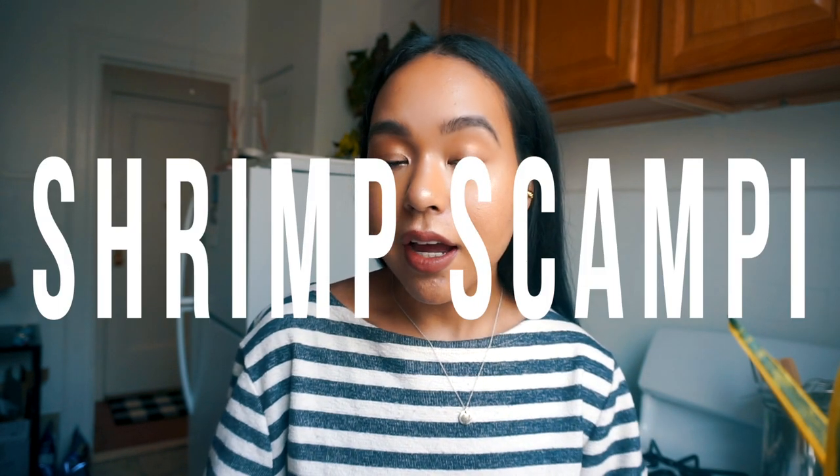Hey guys, welcome back to my channel. Today I have a sort of different video compared to what I usually film — it's going to be a cook-with-me video. I'm prepping my lunch for this week, hopefully for the first couple days. I'm making one of my favorite things in the entire world: shrimp scampi. I love scampi, it's so delicious.